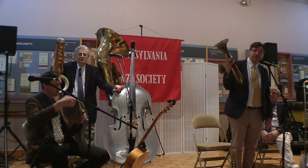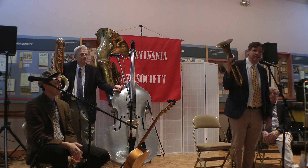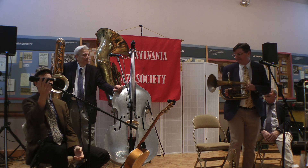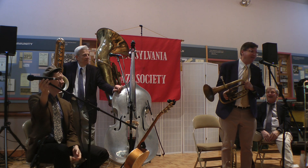He lived to be 97 years old. And on his deathbed, he sold me this horn. I gave him a check.